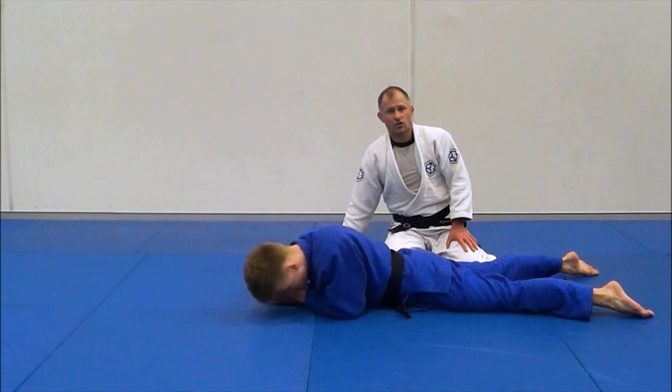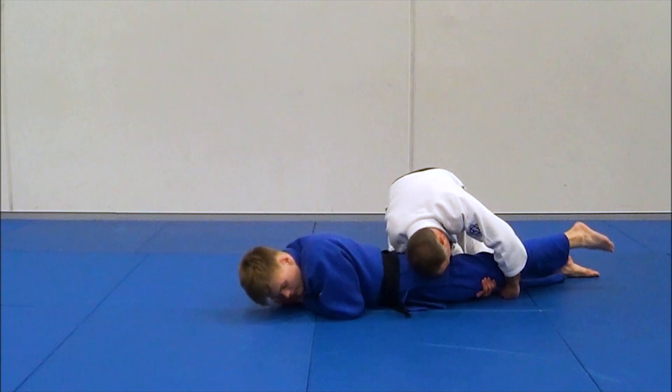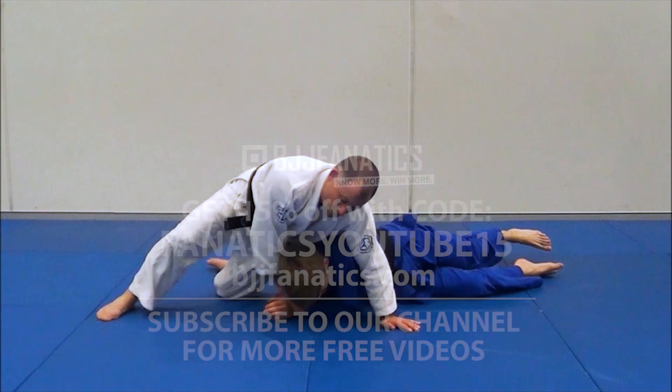Yes, that's it — just a really simple one. I'm going like this, I'm trying here, he's looking, wondering what's going on. I move up and start working that collar choke.